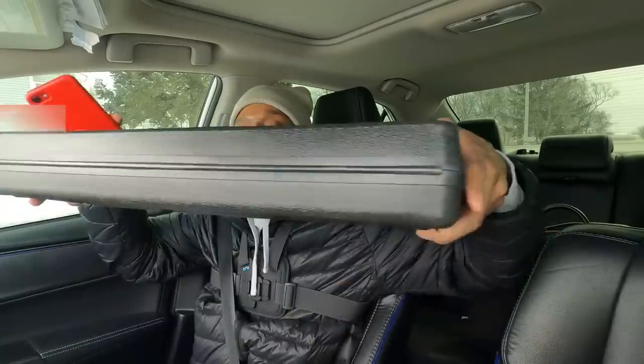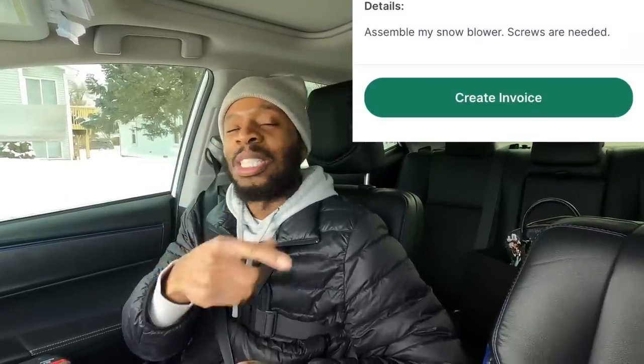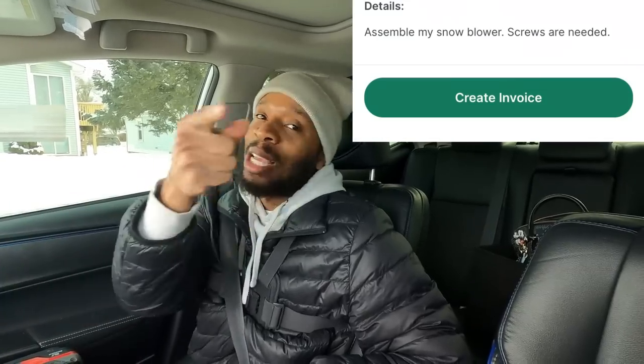Are you guys ready to go on another job? Let's go. We got another order on TaskRabbit — this time we are going to be assembling a snowblower, like an electric snowblower. We will receive $23 and I think it may take me about 10 minutes. The problem is that on the listing she said it needs screws but also said it was brand new, so I already don't know what's going to happen. I'm taking you guys with me.